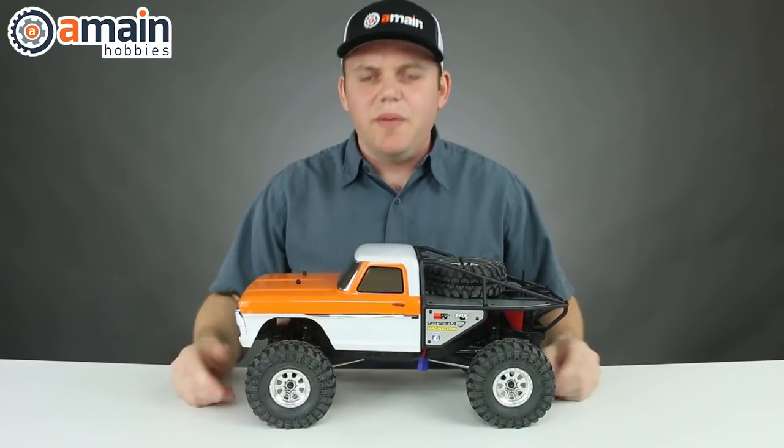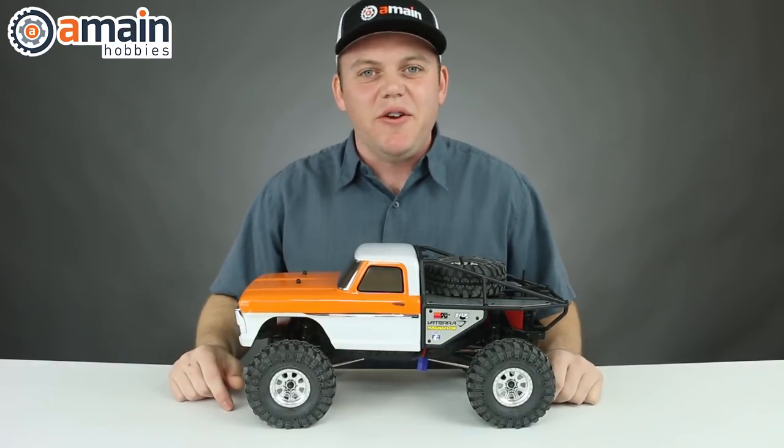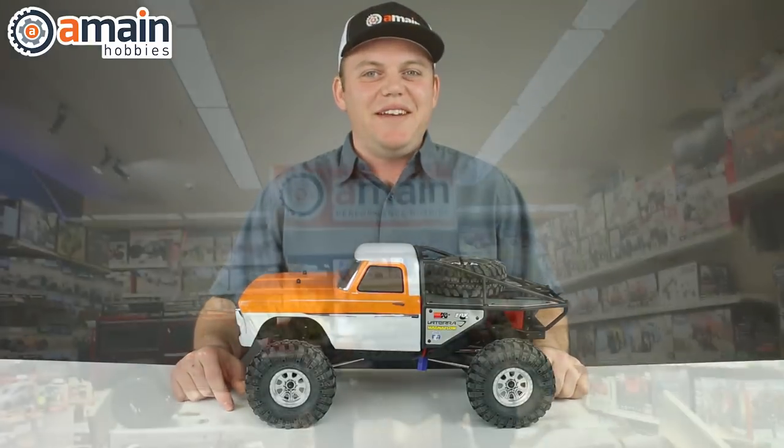Alright guys, I think we're done talking about this truck. We're going to go to a retail store and put this on their indoor crawler course and see how it does.